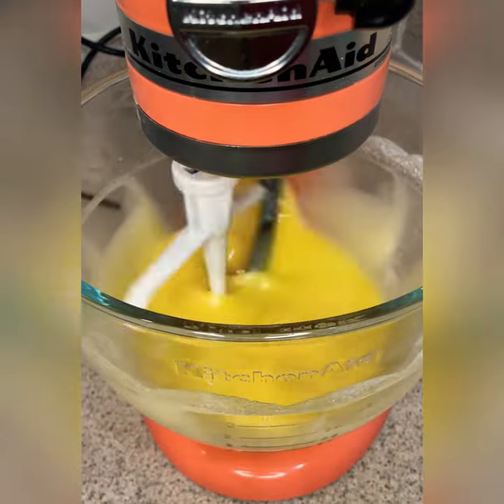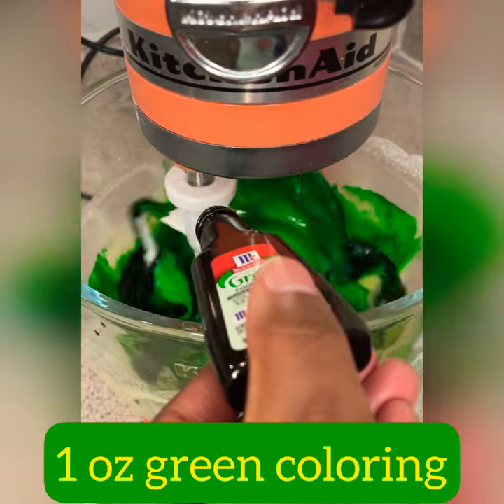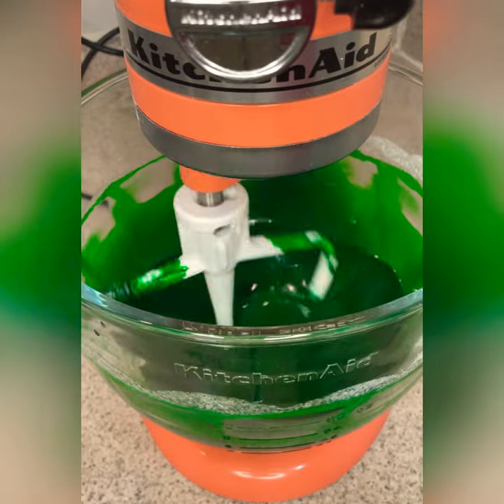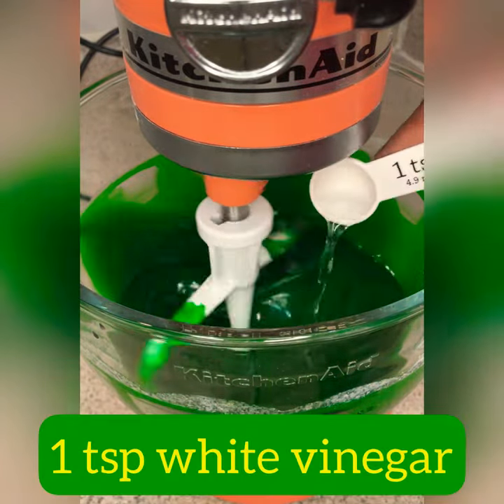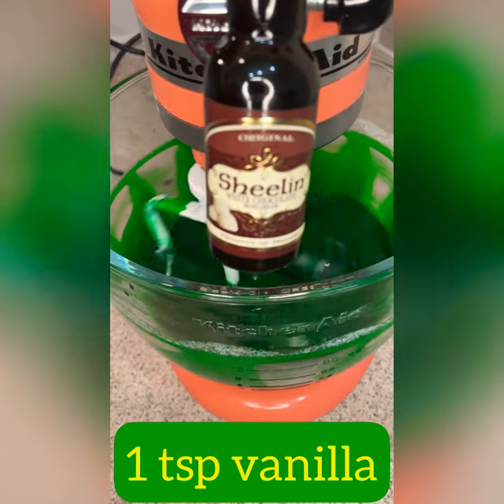Look at this green goodness we're about to add in here — just throw in that whole bottle of green food coloring. Look how pretty that is. Then one teaspoon of white vinegar and one teaspoon of vanilla. I use my bourbon vanilla — why not?